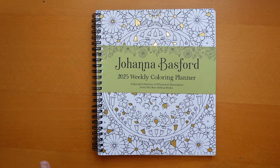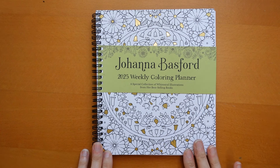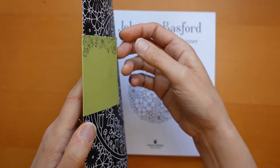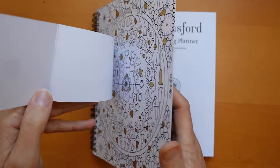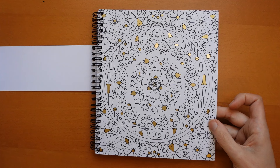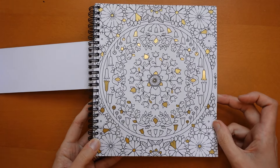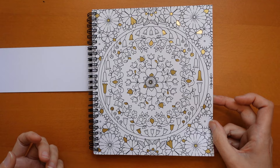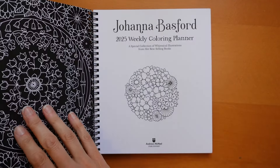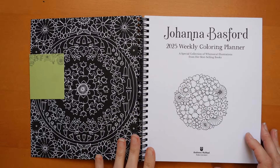Obviously you can see the Johanna Basford weekly colouring planner, and we have a nice green band on it this year. I think we might have had yellow last year. Behind the cover — this is held on by a little spot of nasty sticky glue — we have part of a floral mandala circle design with lovely gold. I've got my lamp on so you should be able to see the gold. The inside is the same but on black, which is always quite fun.